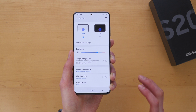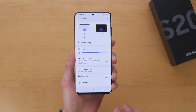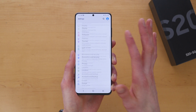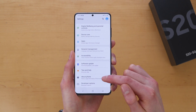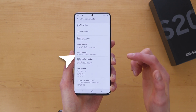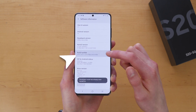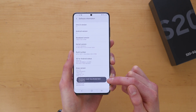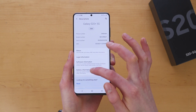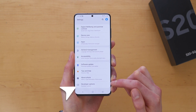While we're in Settings, here are some additional tips to speed up the performance of your new S20 and make it feel even faster. Back out, scroll all the way down to About Phone, scroll down to Software Information, and tap seven times on the Build Number. By doing so, you will enable Developer Options. You can see my developer options have already been enabled. Go back twice, and at the very bottom you'll see a new option for Developer Options.